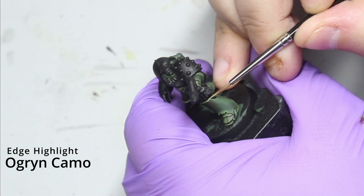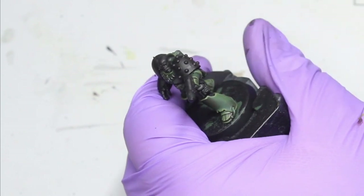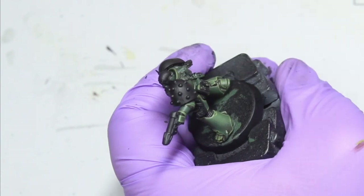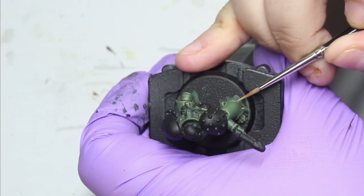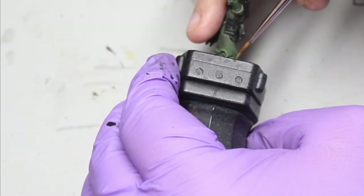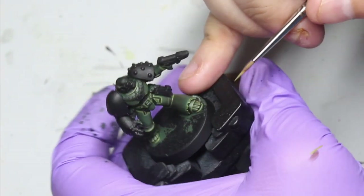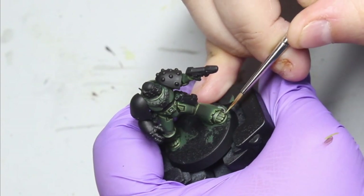Once you've done this, go in with an edge highlight of Ogryn Camo - this is your final real highlight. Keep this in the sharpest areas and most prominent points. I've kept it on the highest highlights and not really worried about the areas at the bottom of the armor that aren't getting much of the light source. Focus on the edges and sharpest points, and at the bottom of the armor panels - mostly around the feet - because this really emphasizes all of those lines. This is why I love the Mark VI kit so much; the feet and all the little edge highlights were so fun to paint.